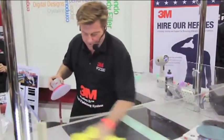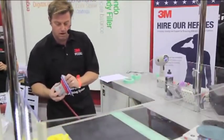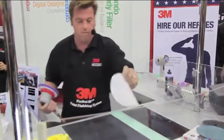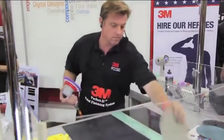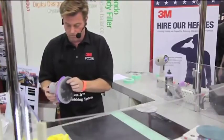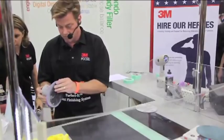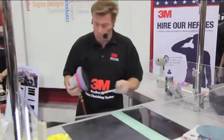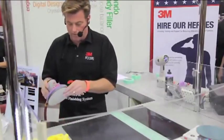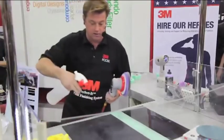I've got the panel pretty flat now, so I'm going to switch to 3,000. What I'm doing with the 3,000 is cutting out the 1,500 scratches. I'm putting a softer pad between the two — I'm not worried about cutting it flat now because it's flat. What I'm worrying about now is just getting out the little scratches from the 1,500.